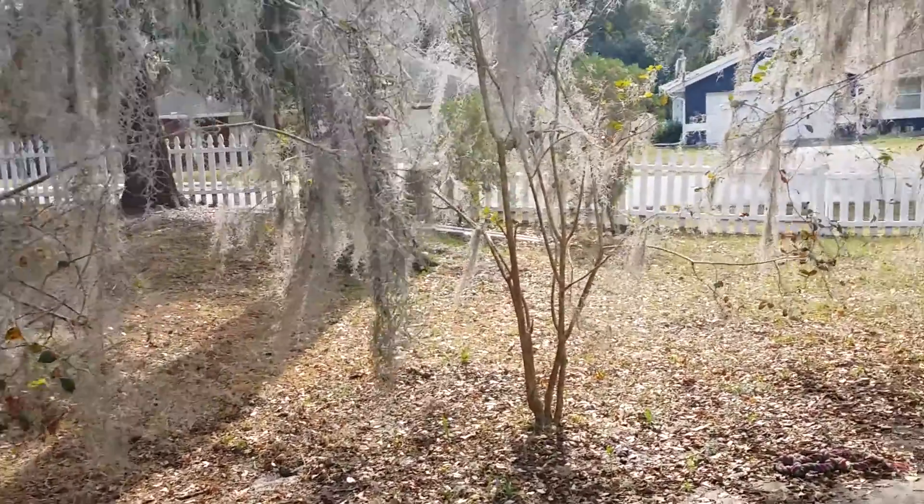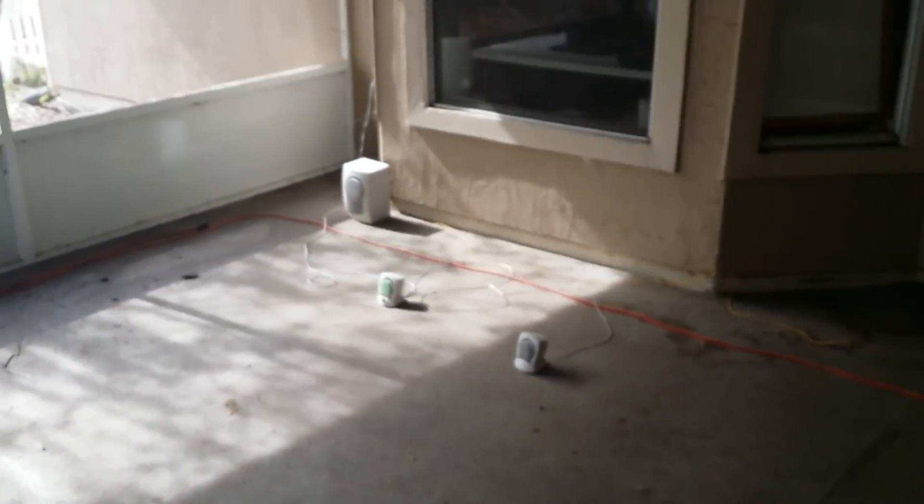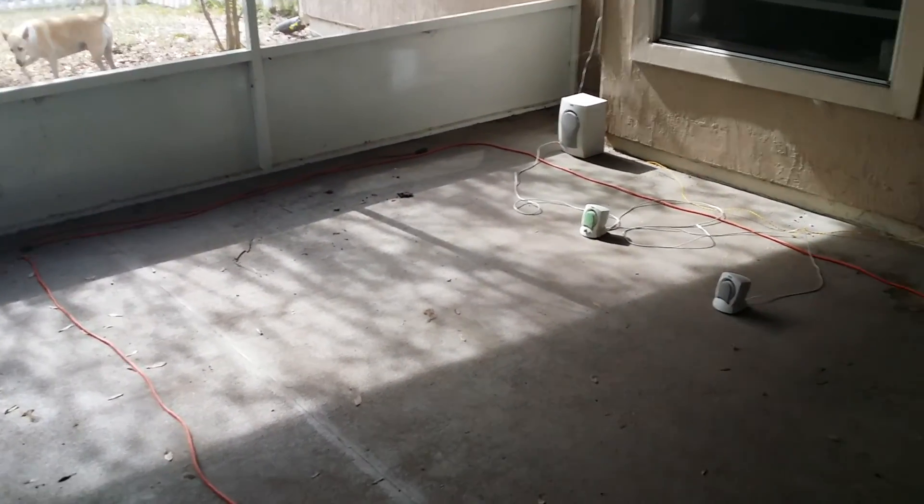I'm going to be putting a swim spa into my patio here. This swim spa is big — it takes up almost the entire patio. I have the outline of it on the floor here with this extension cord, so you can see from our door to where it's going to be. It's pretty tight in here, but it's gonna be really good for my wife — she has a few chronic illnesses and the doctor essentially said this will be really helpful for her, so I'm very happy about doing this.